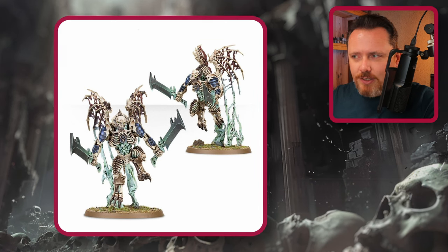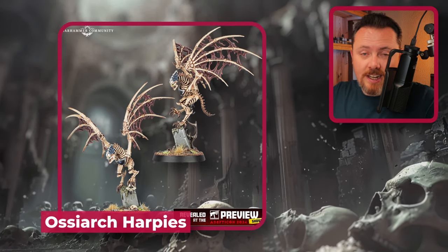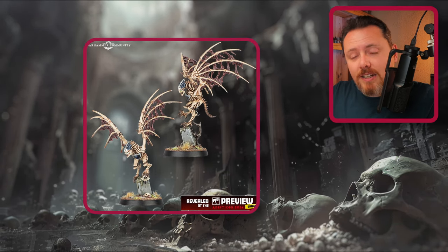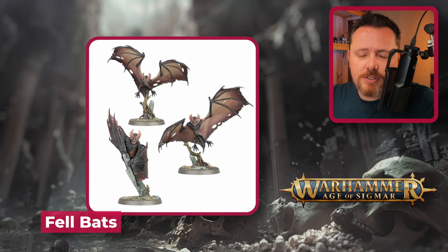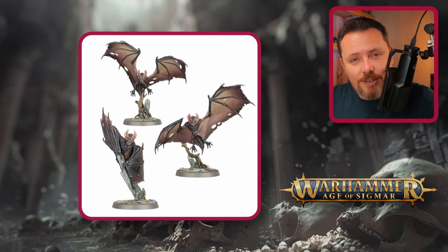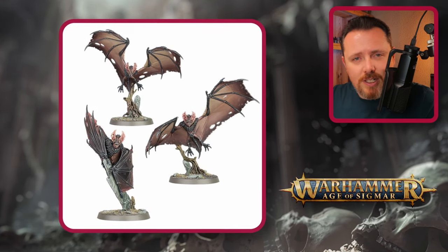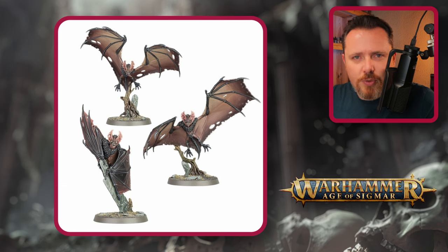The Ossiarch Bone Reapers offer good wings too — the Morgast Harbingers come two per kit, each with two wings: nice bony wings with tattered flesh between them, easy to glue onto whatever you want. New Aviark Harpies were teased and they look great — possibly not that big, so good for regular Space Marines, Chaos Spawn proxies. Avoid Felbats for wings: the wings are attached to the body, hard to cut loose, and the stretched flesh won't reattach convincingly to a marine.